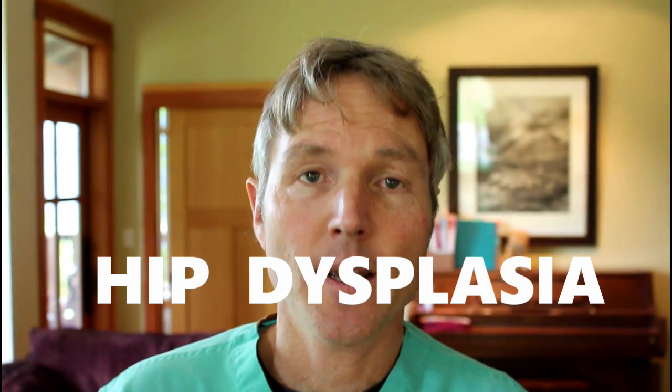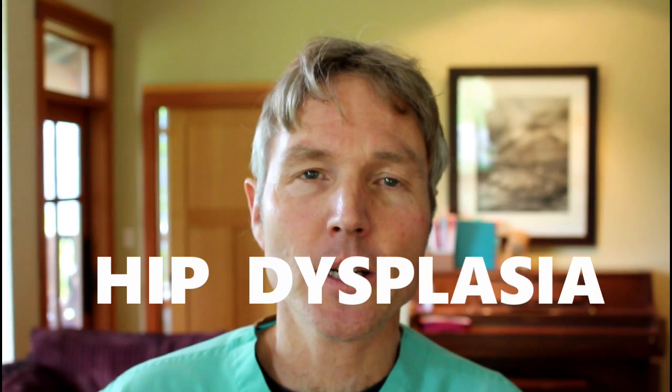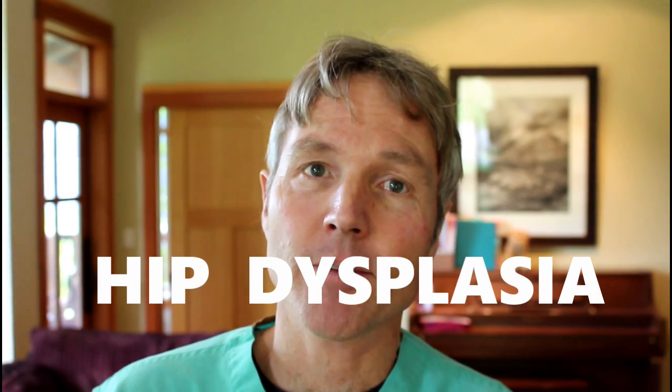This is Dr. Andrew Jones. In this edition of Veterinary Secrets, I'm going to be discussing canine hip dysplasia and how you can tell if your dog may have it.